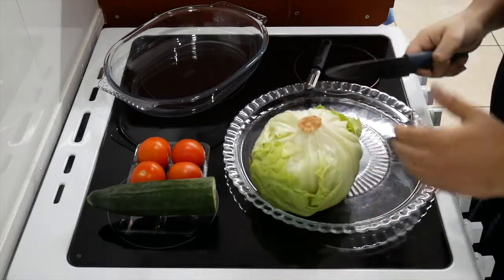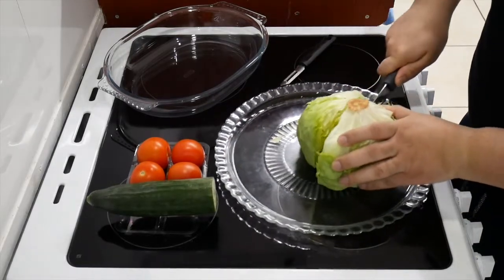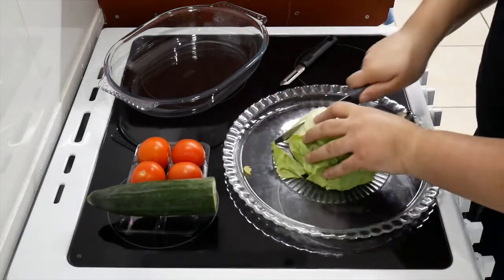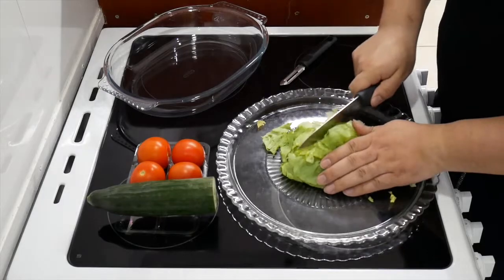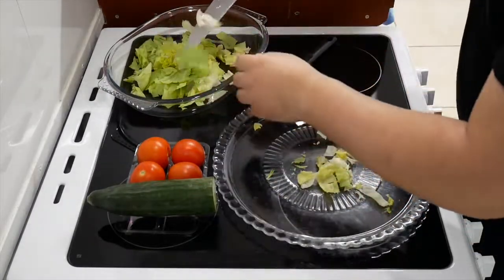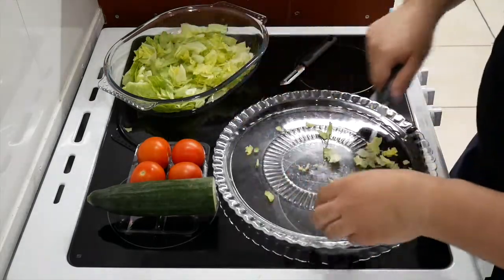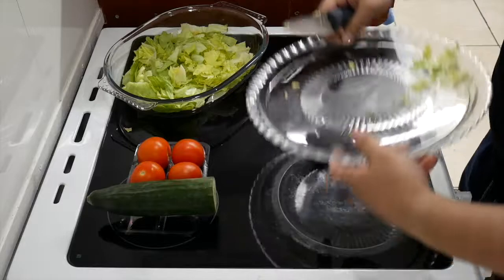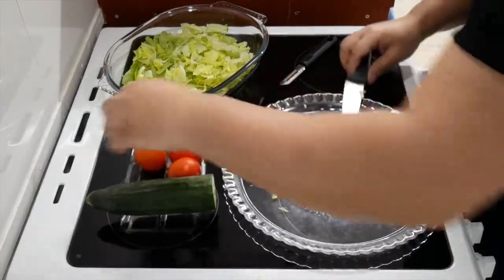Whilst we wait for the meat to cool down in the fridge, we're going to make some salad. We've got some lettuce, cucumber, and tomatoes. Get one, chop it down the middle. We'll dice it up a little bit — if we need any more we add some more. Hands are clean guys, make sure. Put it in there.